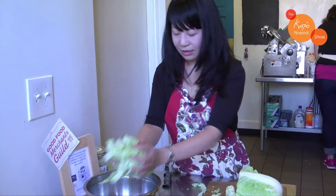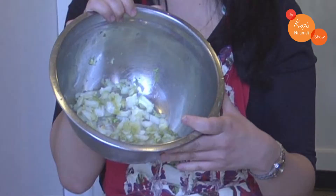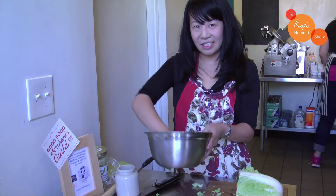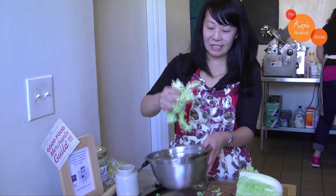You want to add enough salt so the cabbage can wilt a little bit. Sprinkle the salt in and massage it to release the juices, and over time — maybe after a half an hour or so — the juices will start releasing and you can already see it's getting very wet.